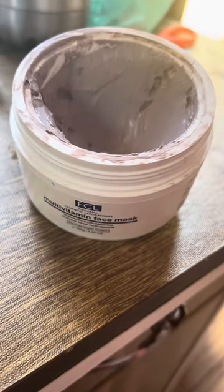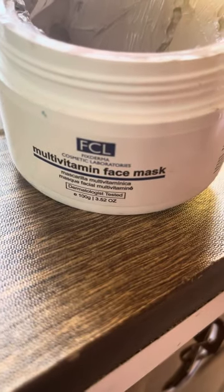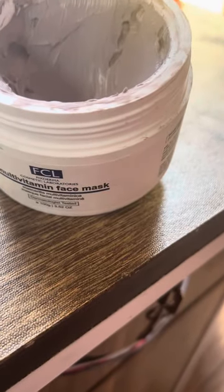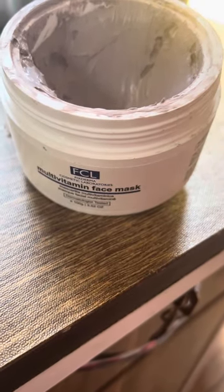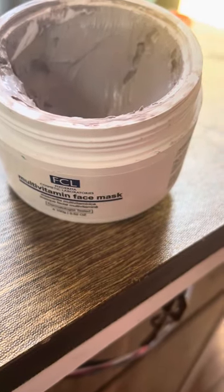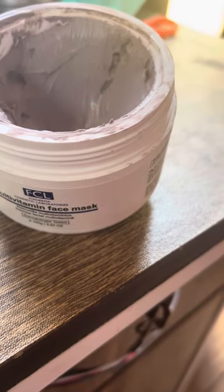So guys, today I am reviewing this multivitamin face mask. This is a good mask. It has a lot of vitamins that the company claims benefit the skin.